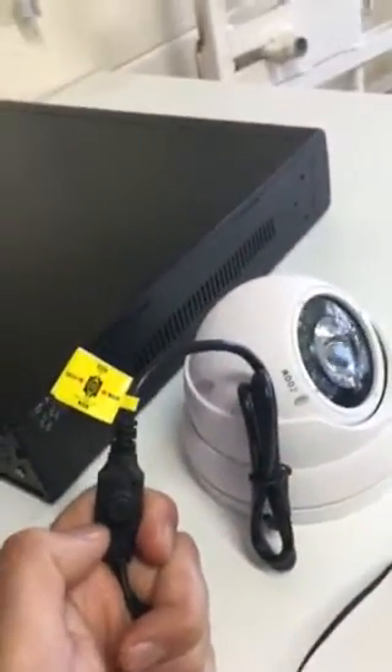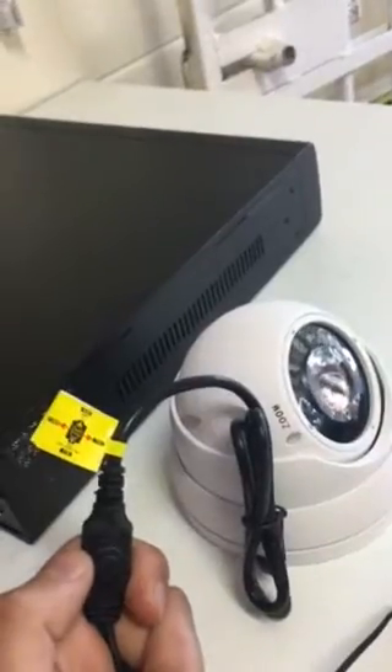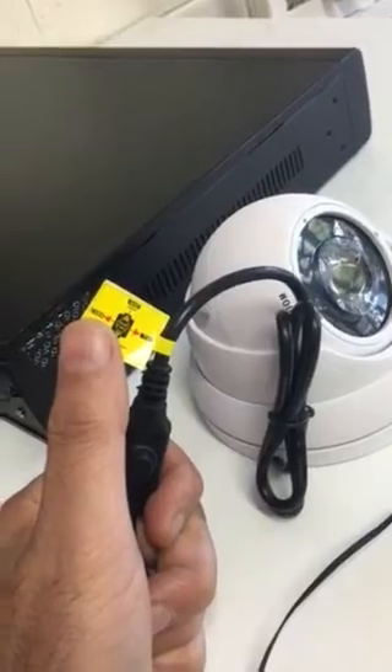I'm going to show you how to change mode so that you can see your images on an analog TV. CVBS — on this sticker it says CVBS, which means analog. At the moment there's nothing on this screen.